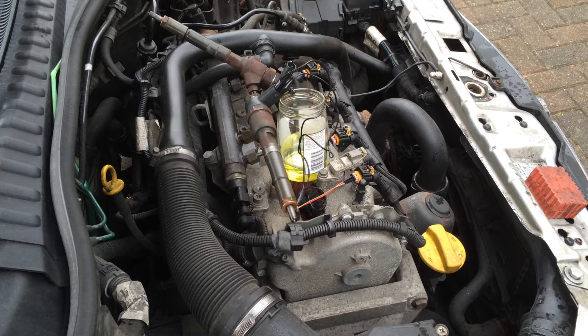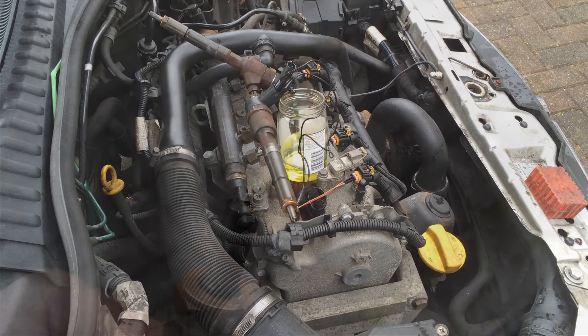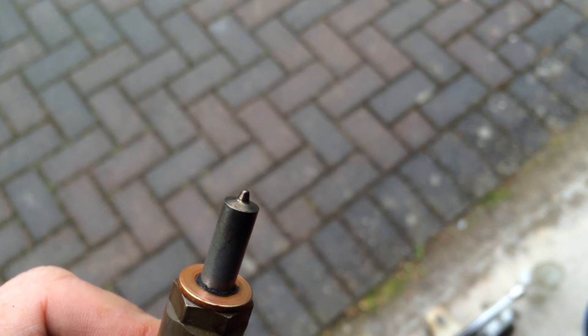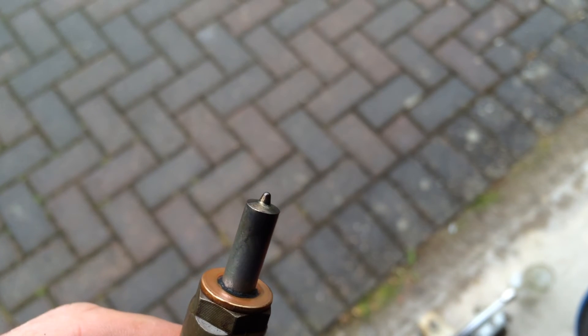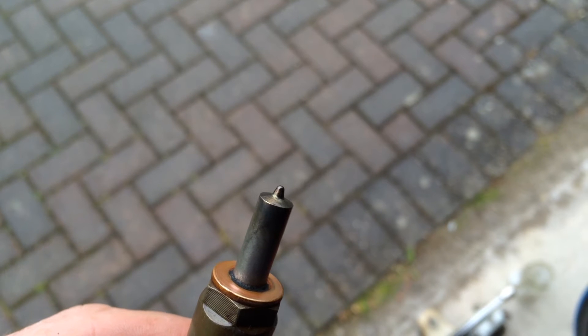What you can see is that to the eye you cannot see these pinholes on the injectors, where you see videos of people poking a little bit of wiring to clean it out. That's just not possible — it's utterly, utterly impossible.